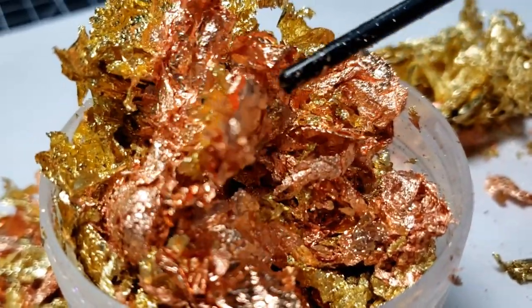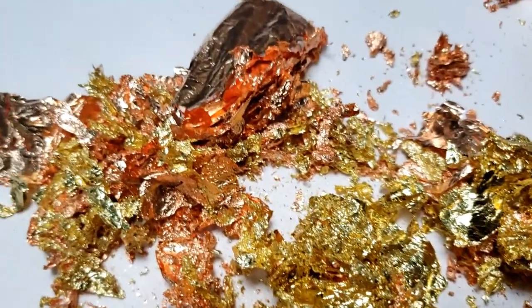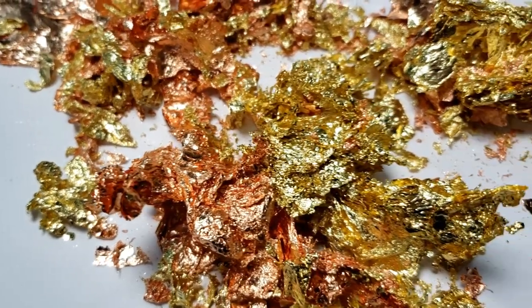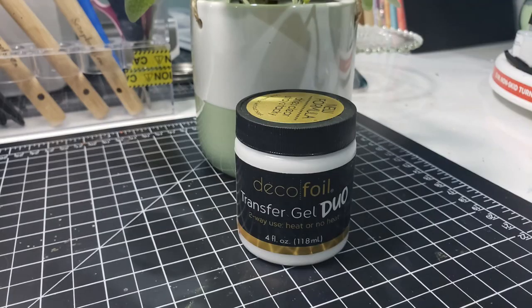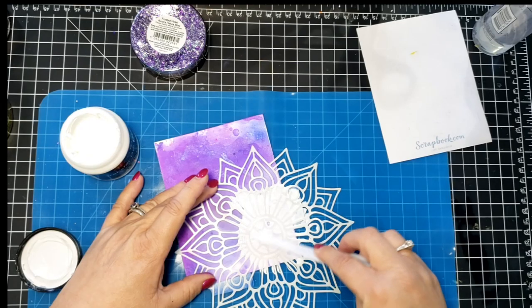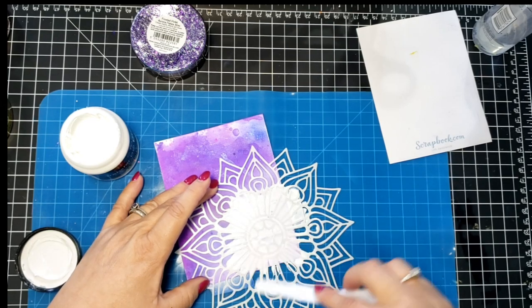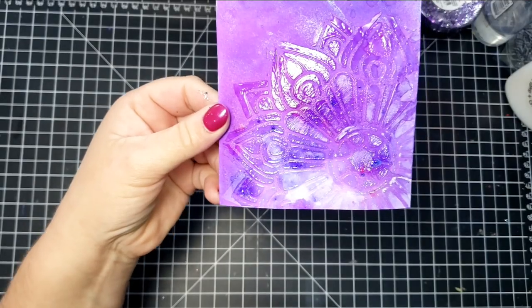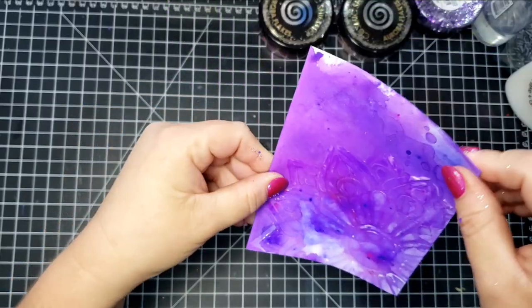Here are the gilding flakes I have in copper and gold — I can't remember the brand, I think it's Blue Indigo or something like that. Here's a comparison between these and the Aurora flakes. These flakes are a lot softer than the Aurora flakes. I'm going to go through some of the methods you can use to attach or adhere the flakes to your project. That was a video bomb from my dog!